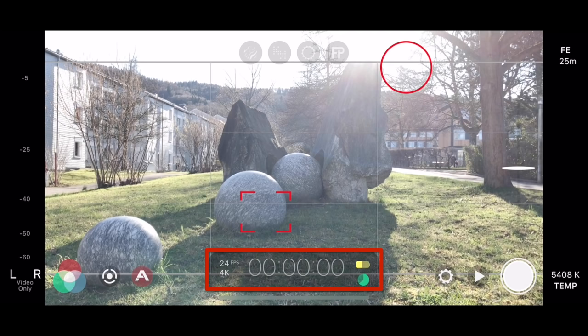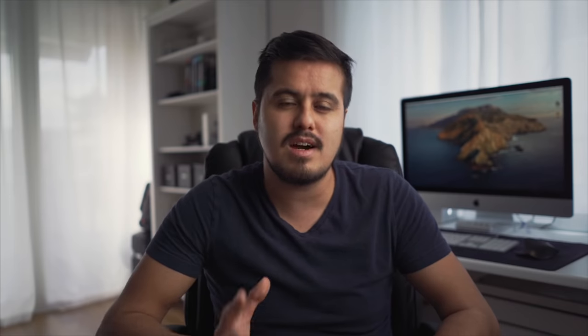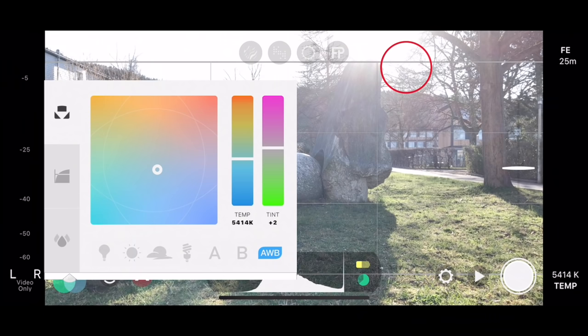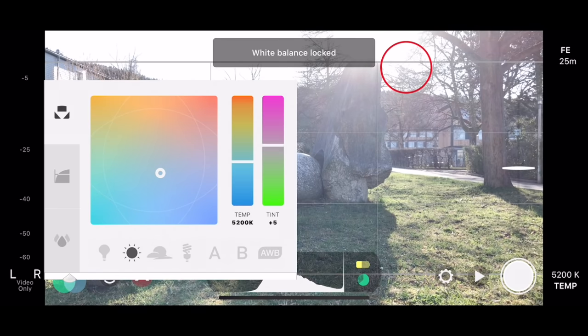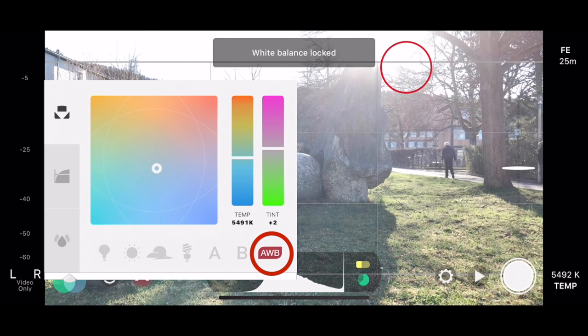Before I start recording, I set my white balance correctly. You will find the white balance on the bottom left with the colored circles. As a default, it is set to auto white balance. The auto white balance is accurate, but it does shift in color temperature, which is why I always set my white balance to manual. In order to do so, you could use the available white balance presets such as daytime, overcast, tungsten, and so on, which locks it automatically. Or you can use the auto white balance to find the correct value and then tap on the auto white balance icon to lock it.